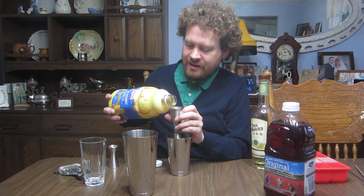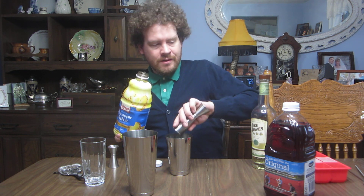Nice graduated line there, so perfect. No complicated juices or other ingredients, no other process — just pour in the stuff.